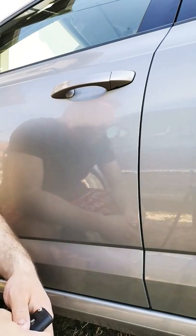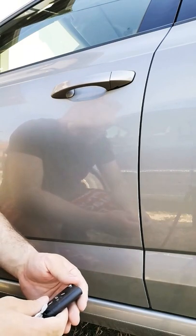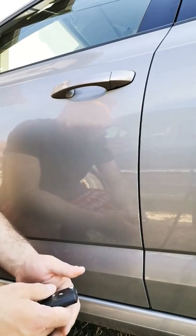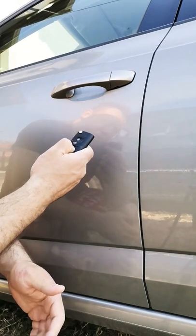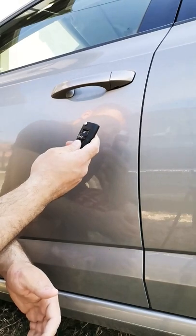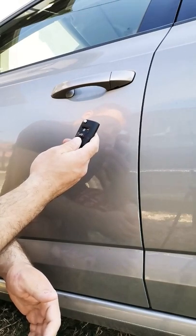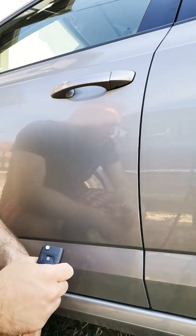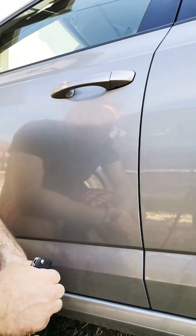Hello there guys, if you had the problem as I had today — you wanted to open your car but when you pressed to open, nothing happened. My battery drained out. So this is a Skoda Octavia, and all Volkswagen group cars can be opened like this if your battery is empty.